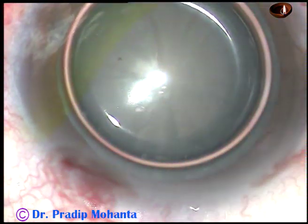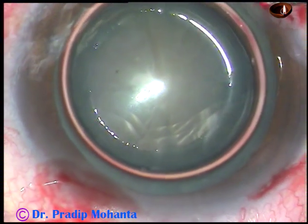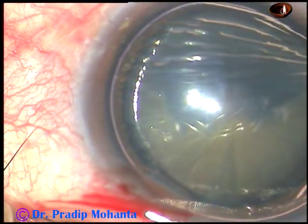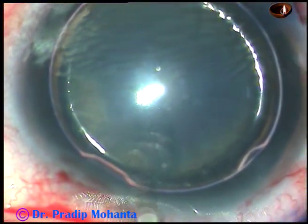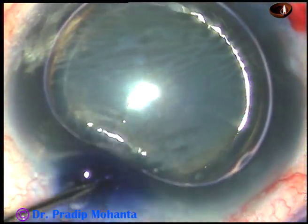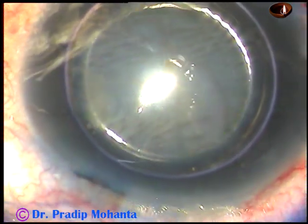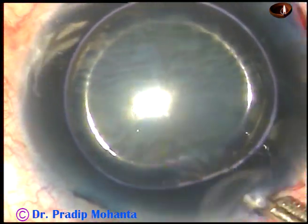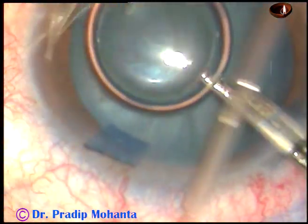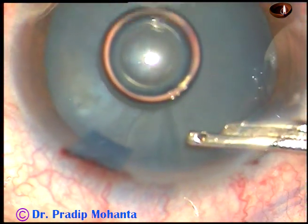An air bubble is injected into the anterior chamber and then trypan blue 0.06 percent dye is applied over the anterior surface of the cataractous lens to stain the anterior capsule. The air bubble cannot dilute the dye, so the staining is very fast. Now I wash the dye out thoroughly with BSS and leave BSS in the anterior chamber.